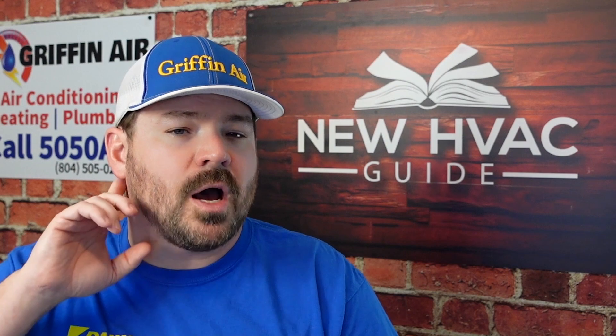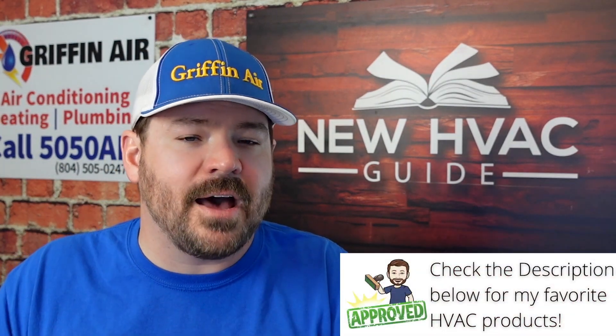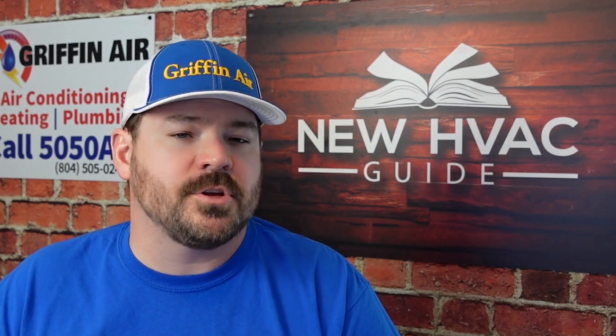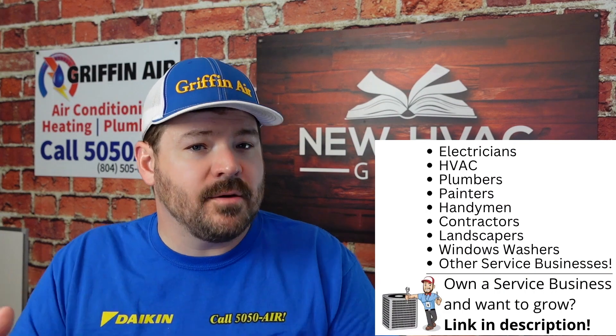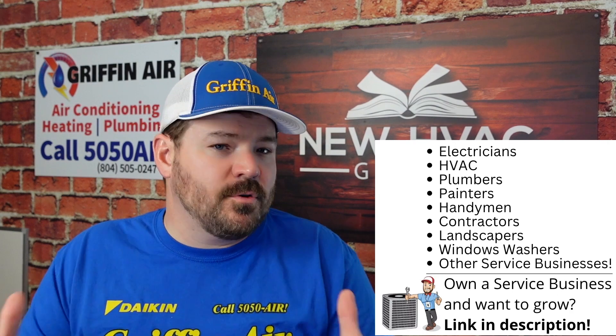I know some heating and air guys are not a fan of leak seal products. The only time I use it, if ever, is if the system is no longer under warranty, the customer is just trying to get a little more life out of it, they seem to add a little refrigerant every year, and it's not a real big leak. If it is a big leak, you're going to want to actually find that leak and pay the money to have it repaired permanently with new refrigerant. This product allows you to leave the refrigerant in there, add the product, and stop that leak.